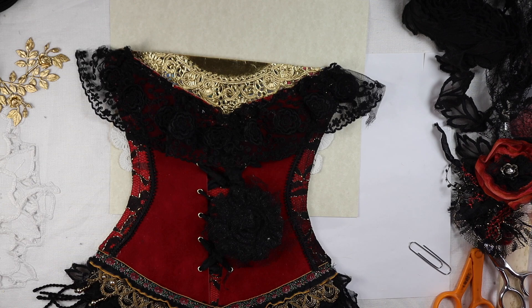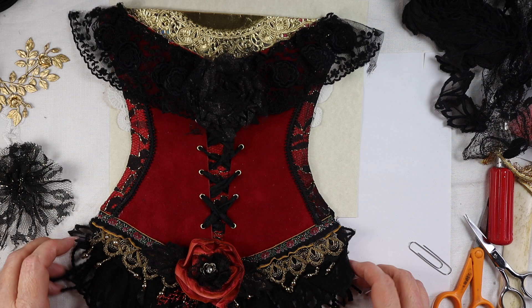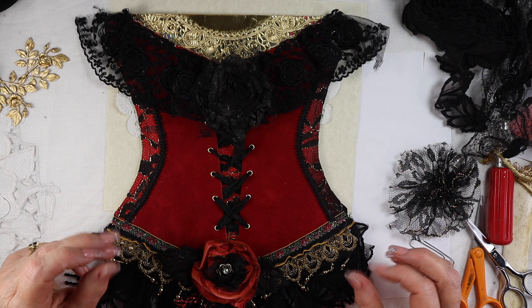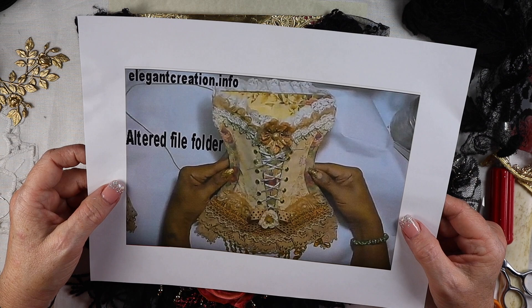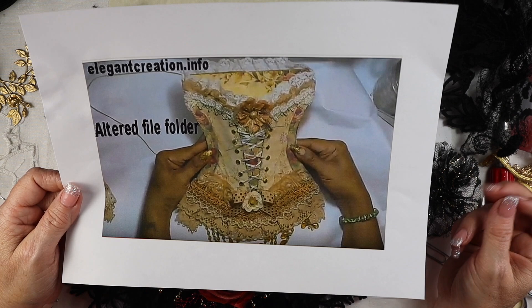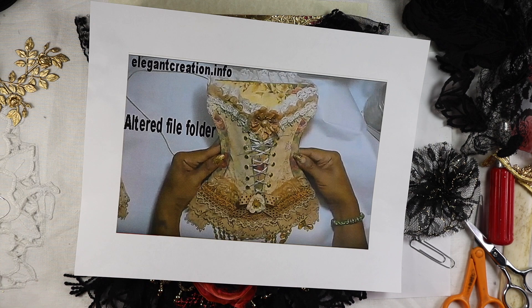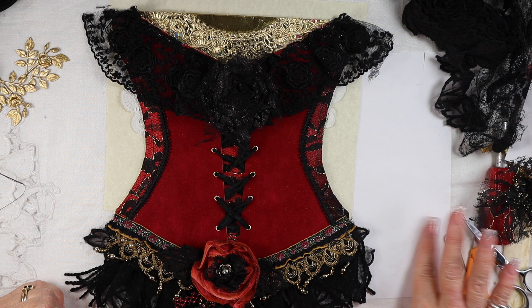So that's on there. I was going to put that there but I'm still not sure. That's really all there is, and I'll give you the link for the little tutorial this gal has. It's elegantcreation.info and she has a YouTube channel. It's very generous of her to give out her download, so show her some love. Giving a shout-out to her and I hope you enjoyed that. You might see the corset again in my flip-through for my design team project. Happy Halloween!